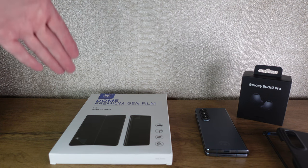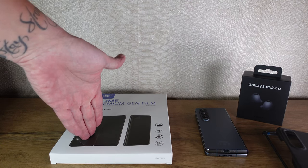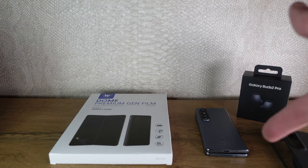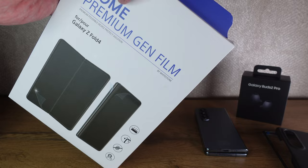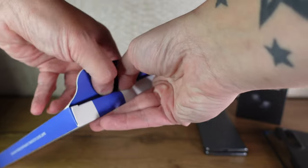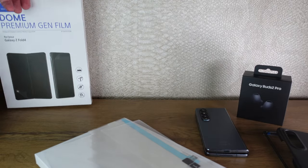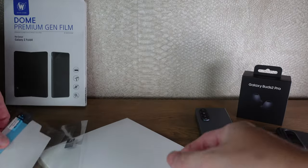Okay, so as I said at the start of the video, we've got the Whitestone Dome Premium Gen Film Protector. You get an inside film protector, the outside film protector, and a hinge protector as well. So let's get into the unboxing and see what you actually get inside before we make a start on the phone. Let's take it out of this wrapping. They always stick the insides of these down, so always remember to pry them open like so. There we go. So you get your inside protector, your outside protector, and your hinge protector.